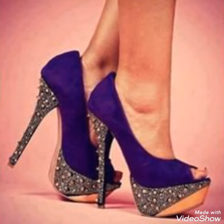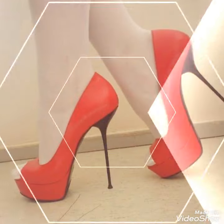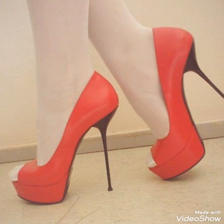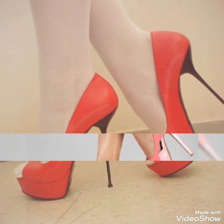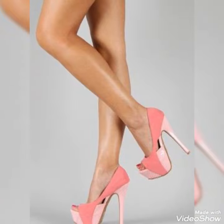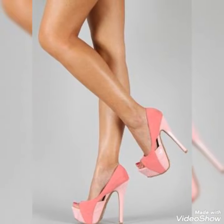Dear fans, I appear fine and doing well. Today I am gonna show you the very decent and amazing collection of platform peep toe high heel pumps for those ladies who want to look stylish, gorgeous and fabulous.